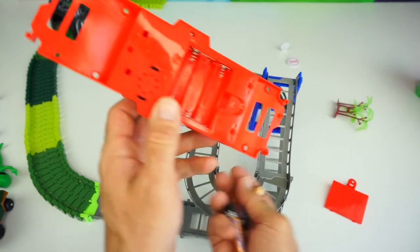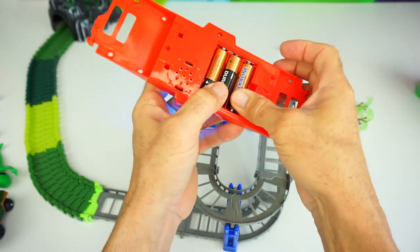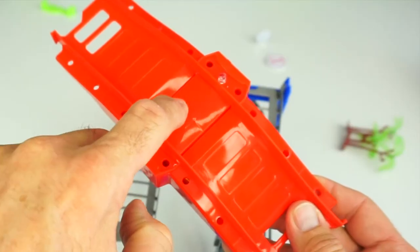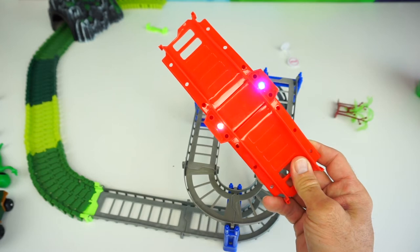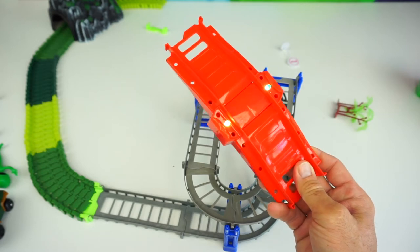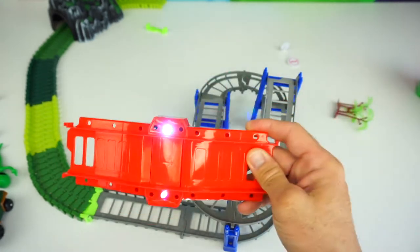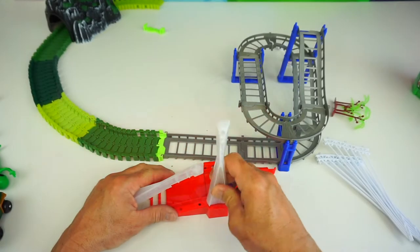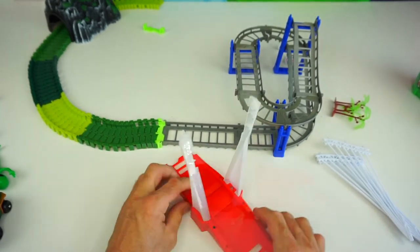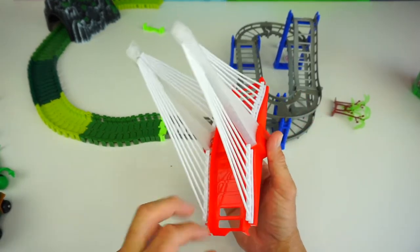It's time to put the bridge in, but we need to put in our three double-A batteries. So after I put the three batteries in this little red section at the top of the bridge, when the car goes over it, it presses down. Alright, let's go ahead and install the bridge. Look how cool this looks when it lights up.